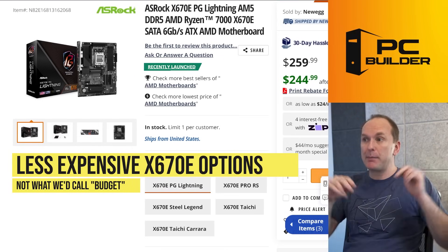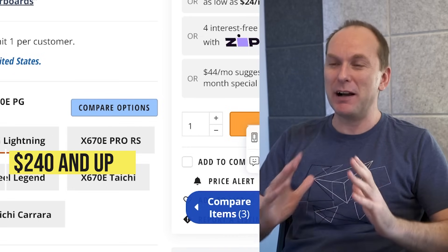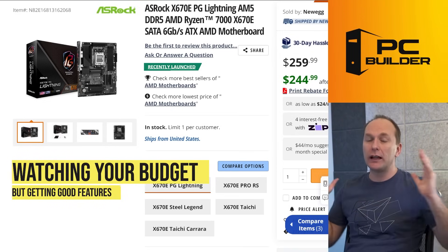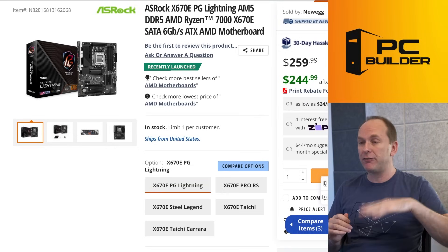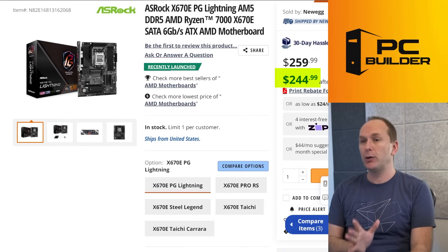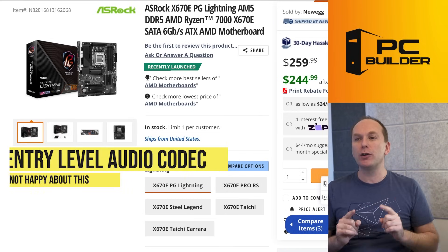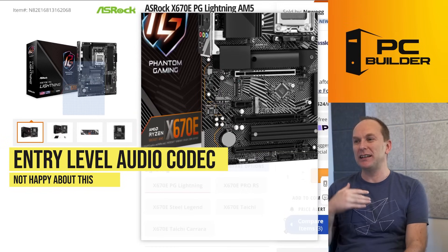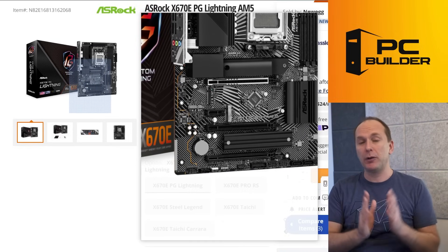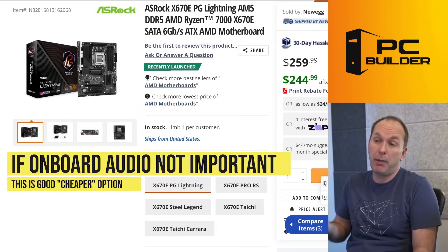Let's start at the bottom of the product stack in terms of pricing. These are not budget motherboards — $245 to $250 and up is not budget in my estimation. Starting with X670E boards, these will have PCIe Gen 5 both at the M.2 slot and at the graphics card slot simultaneously. I'll note that all of these cheaper boards have entry-level audio codecs, which I disagree with — they should have at least ALC 1220 audio. Once you jump up about $30–$40, they all have high-end audio codecs. So if you're plugging in a digital audio device instead of an analog one, maybe that doesn't matter to you and you're just looking to save 50 bucks.